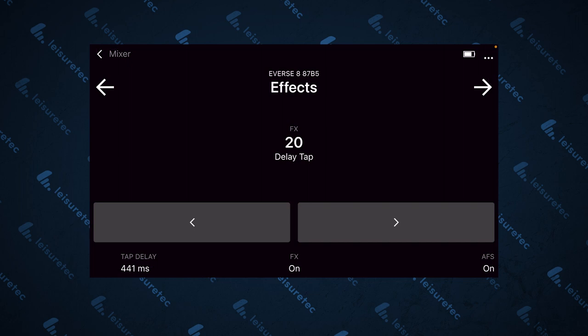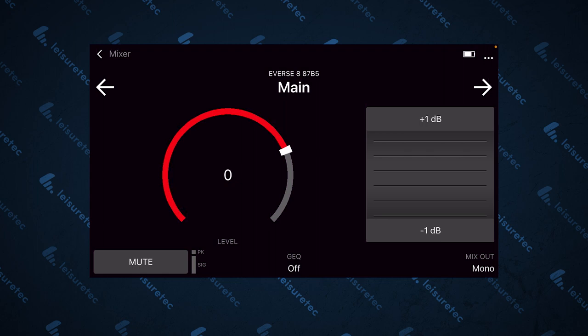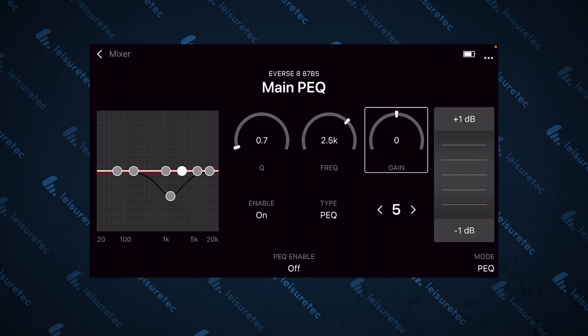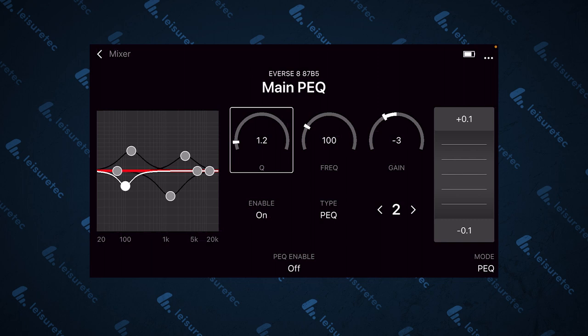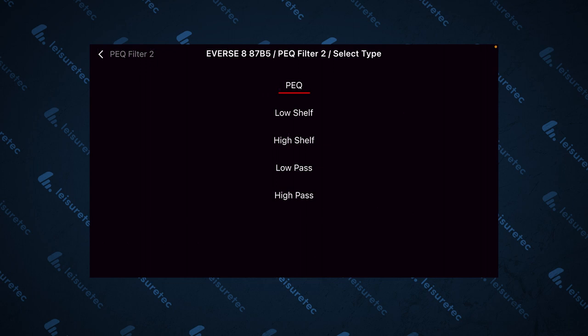Finally, there's your master output. You have a mute again, and levels adjustments can be made by the jog wheel. In the middle you have a GEQ, which you can actually switch in the bottom right corner to a proper PEQ if you prefer. Here you've got a 7-point PEQ — you can hold and drag any of these points directly using the graph on the left, or use the jog wheel on the right to adjust your parameters individually. You can toggle the PEQ on and off, and there is also a range of filter types: PEQ, low shelf, high shelf, low pass and high pass.